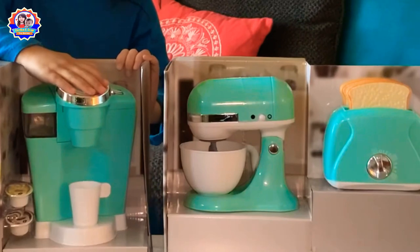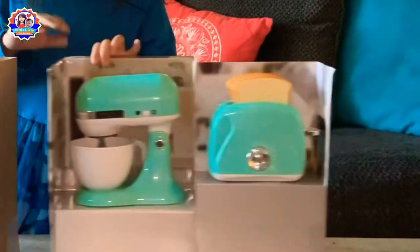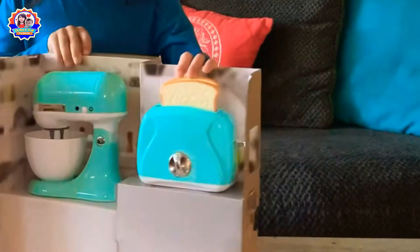This one is the coffee. This one is the mix. This one is the home.